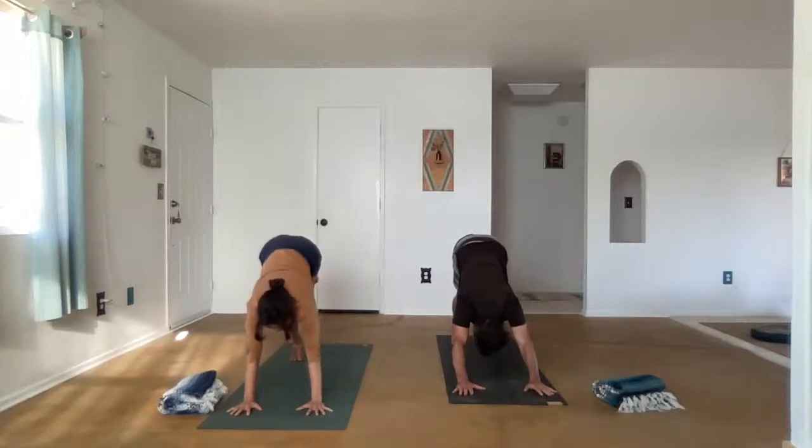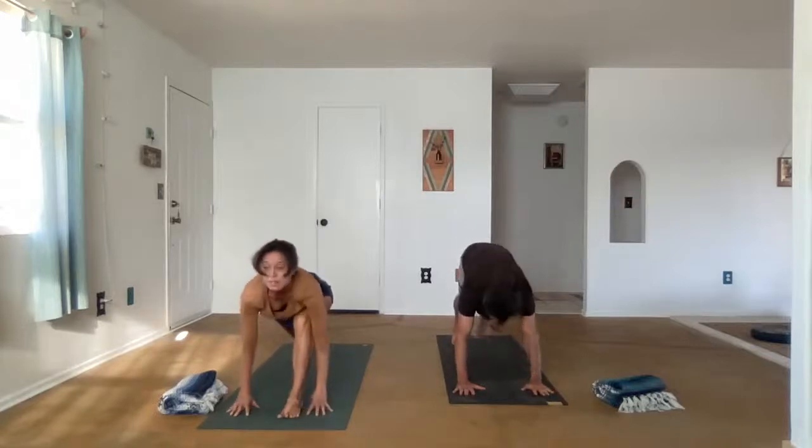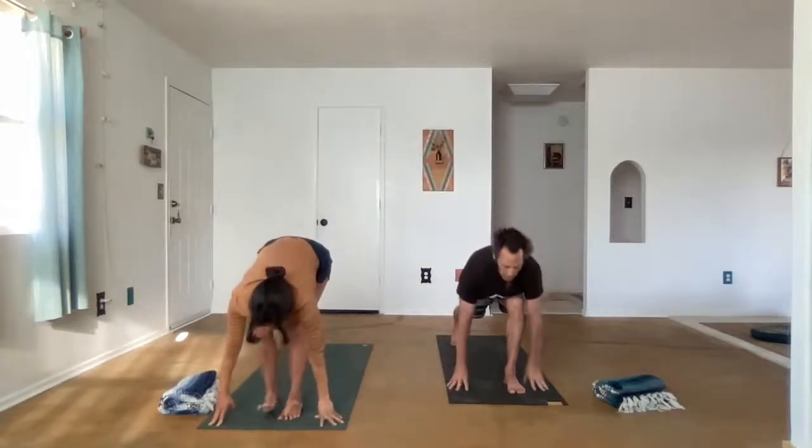Inhale the left knee up as high as you can into the chest, and we'll gently place it between the hands. Take your time as you inhale, coming into a high lunge. The variation for this pose, if your balance is off today, is to come down to the back knee and put the top of the back foot down. But if you're in standing, pull the belly in, and the abdominals will lift the back foot forward to Uttanasana.